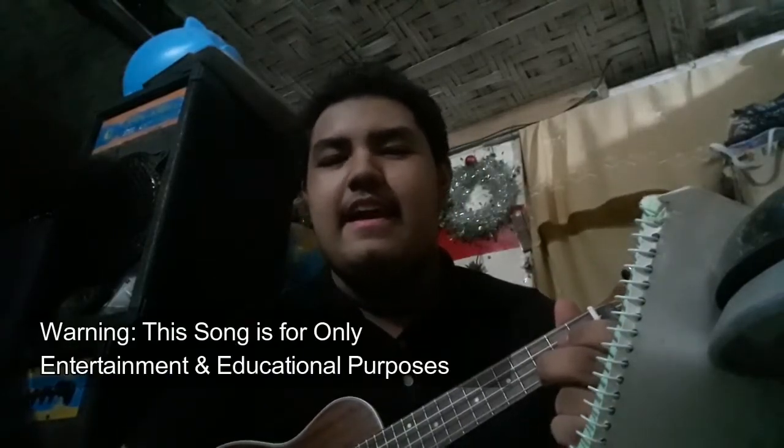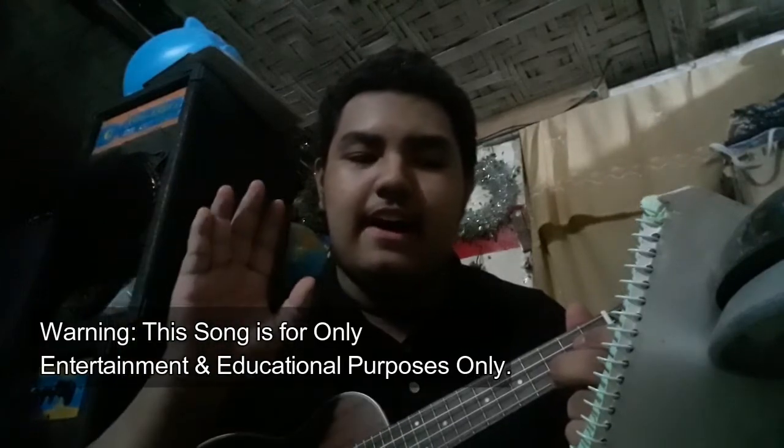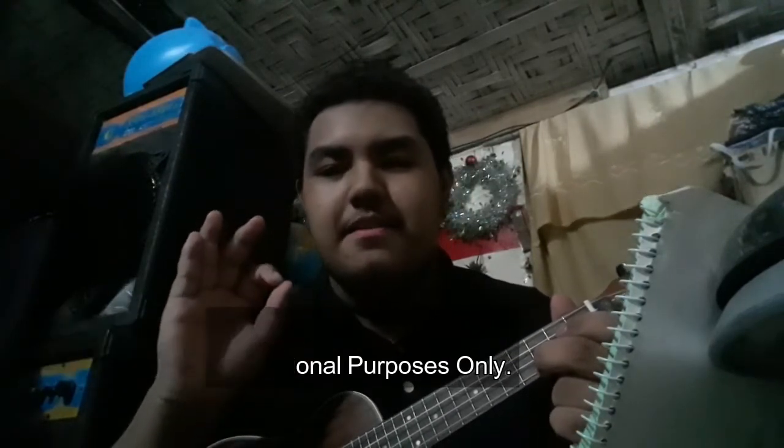Hey everyone, it's me again, Tom Marquez, and today's video: how to play Supercalifragilisticexpialidocious on ukulele.